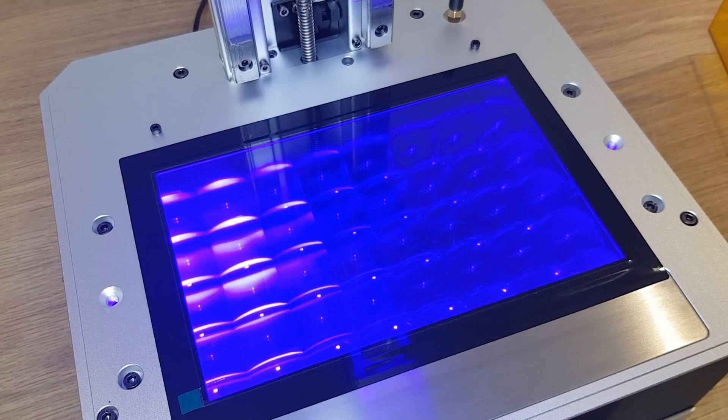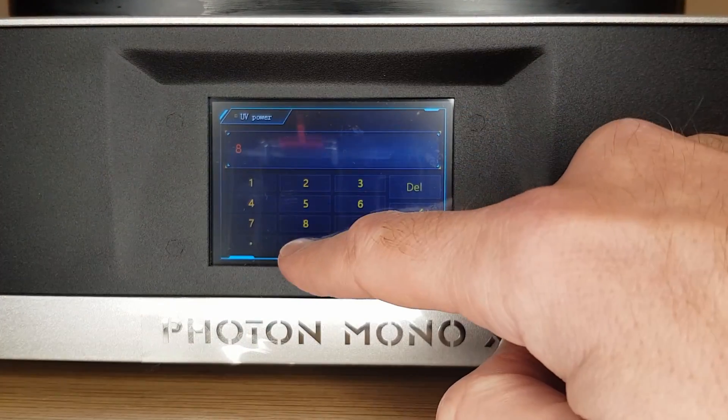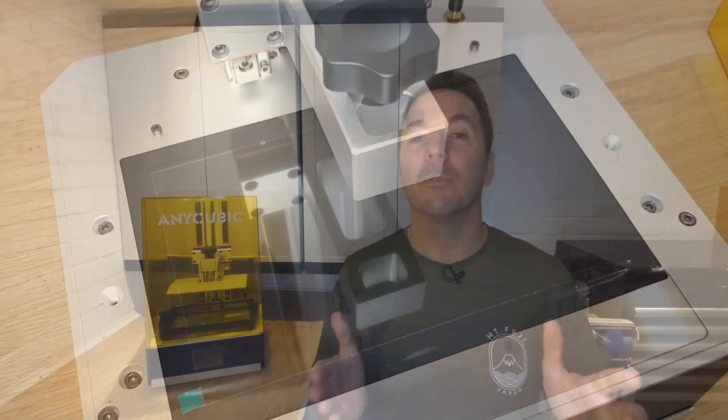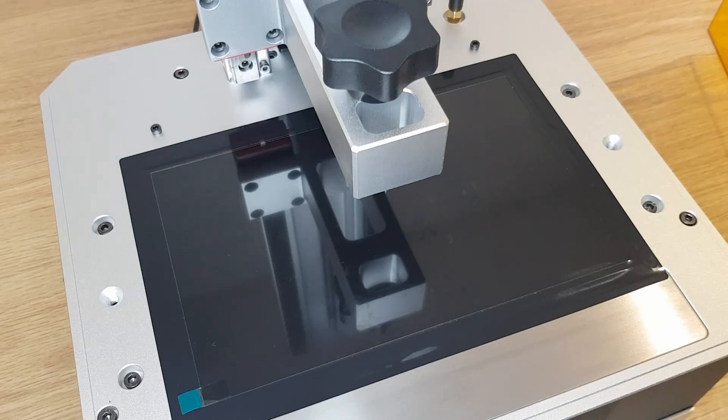There were a couple of settings that I needed to dial in to get successful prints. First you need to decide on the UV power percentage — basically the power of the UV light, set on the printer itself. Clear resins need more power to cure, but darker resins like the grey I'm using need less. Anycubic recommended 80%, so that's what I set it to. The major setting you need to dial in next is exposure time: the amount of time you expose the resin to the light on each layer needs to be tuned to get the correct detail. Too little and your resin won't be cured enough, which can lead to delamination or your model coming away from the build plate. Too long an exposure and you'll lose intricate details. This needs to be done with each different type of resin — a little bit like a temperature tower with FDM printing.